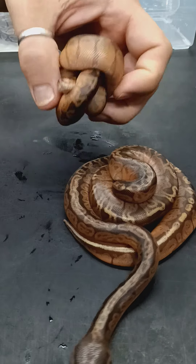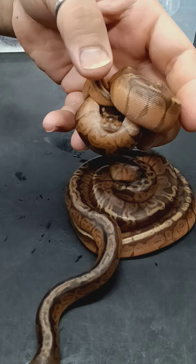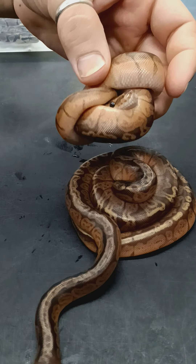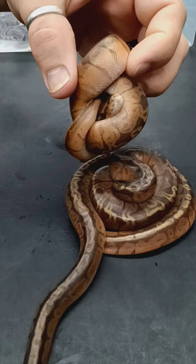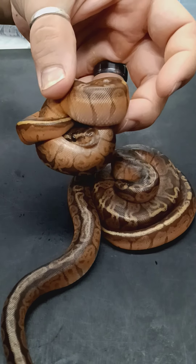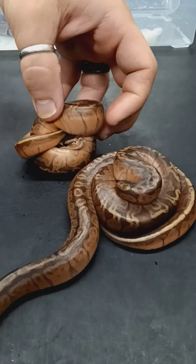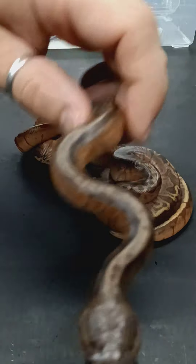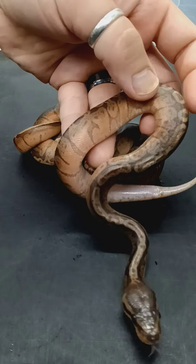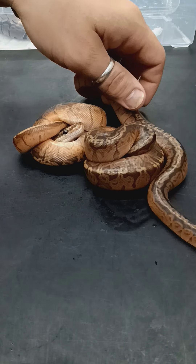Overall, very, very happy. So much orange on these guys. I'm actually so surprised at how orange they actually are. Honestly, the camera doesn't even do justice — they look so much better in person. Pretty stoked.